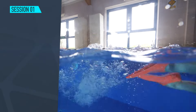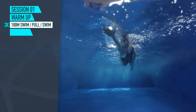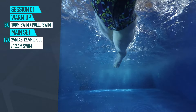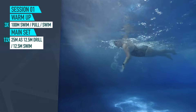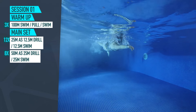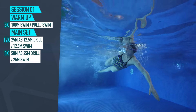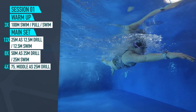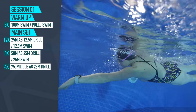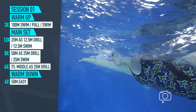Here's an example drill session. Warm up with three lots of 100 meters: one swimming, one pull, and then one back to swim. Then for the main set, 12 times 25 meters doing half the length, so 12.5 meters of drill followed by 12.5 meters of easy swim. Take 10 seconds rest at the end of each 25. Then up to 8 times 50 meters as 25 meters drill, 25 meters swim and take 20 seconds rest after each. Then the final set, four times 75 meters as 25 meters swim, 25 meters drill, 25 meters swim again, and take 30 seconds after each of those. For the warm down, just complete four times 50 meters easy stroke.